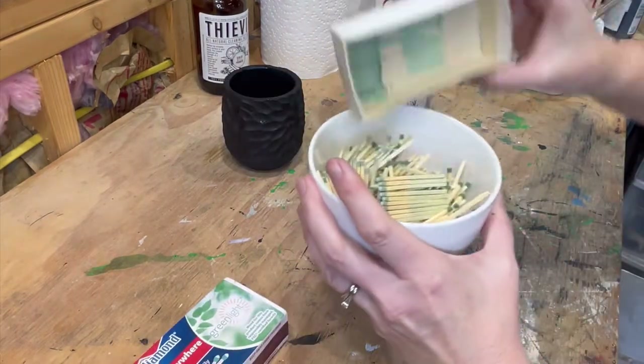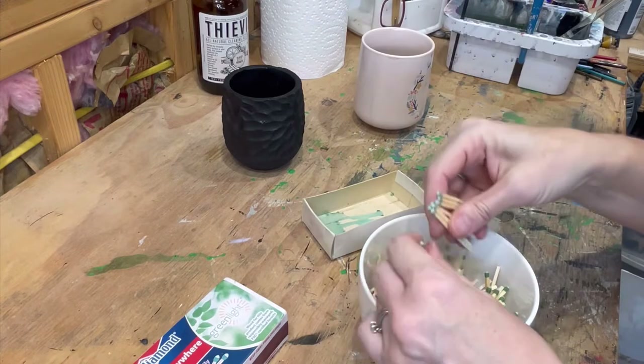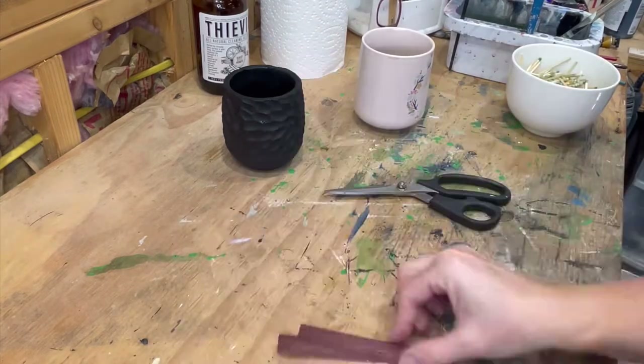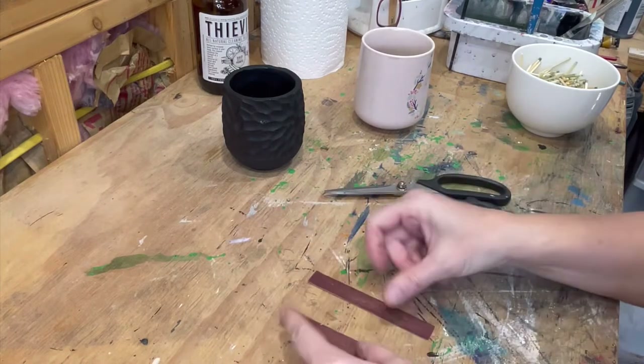Pretty simple. Now you're gonna get a box of matches. You are going to cut the striker strips off the outside. You really only need one for a container this size, so you're gonna cut it in half.